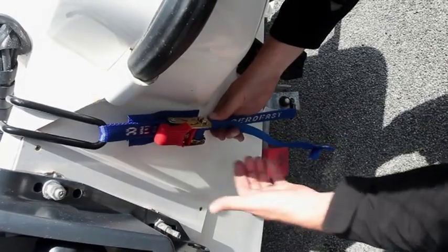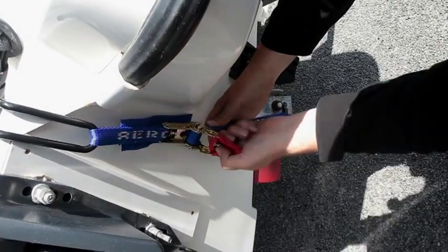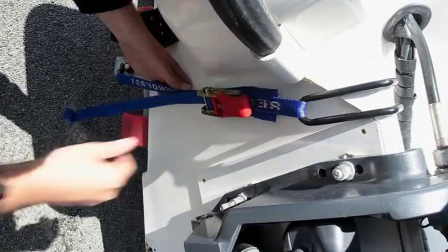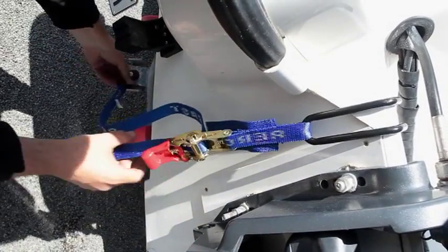To remove the tie-down, pull the release tab firmly up and then extend the ratchet lever up and over to approximately 180 degrees. The ratchet should click and the tension will be released immediately. Leaving the ratchet fully open, pull through the excess webbing.